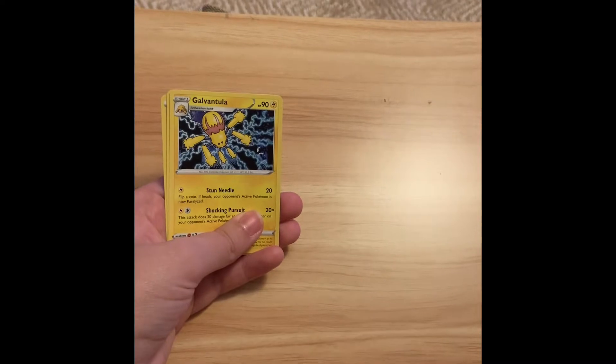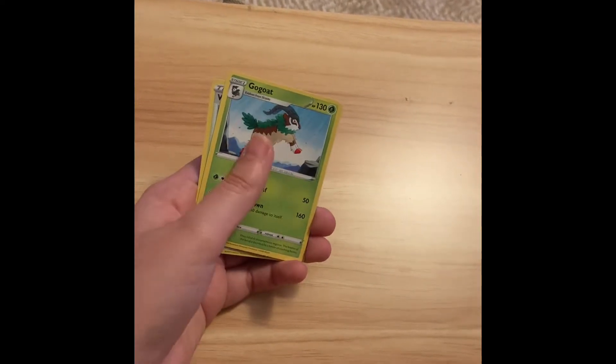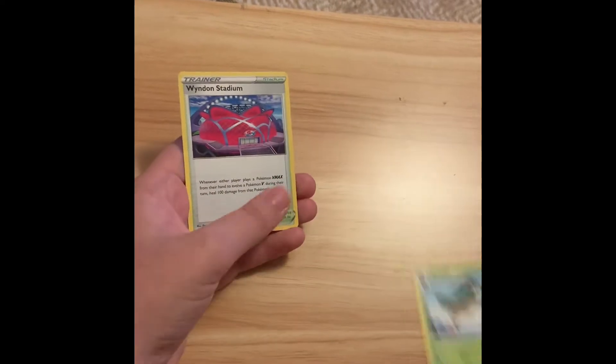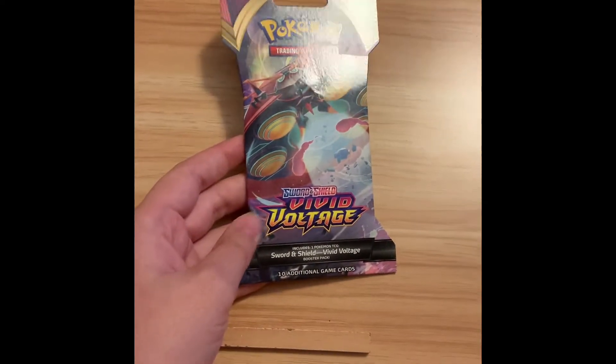Energy. We got Vantula. Go-Go, one of my favorite Pokemon. And Widnam Stadia. There's one more Warbeetle pack to open.